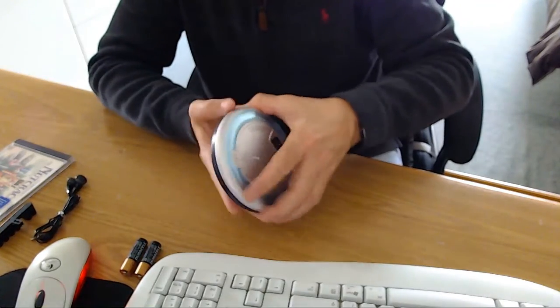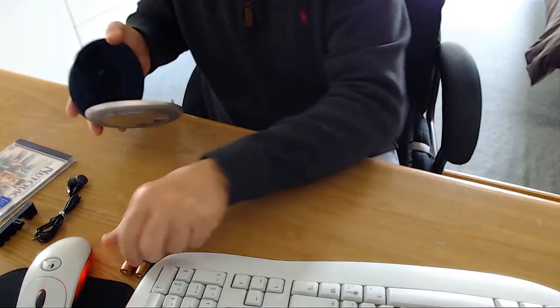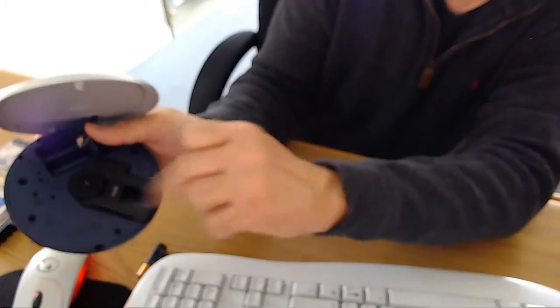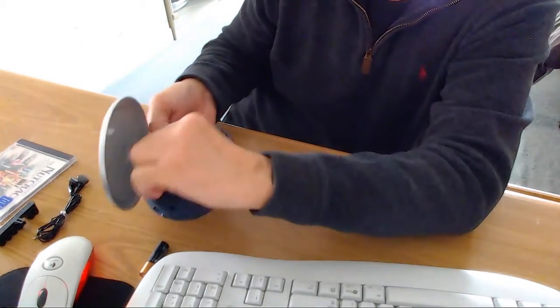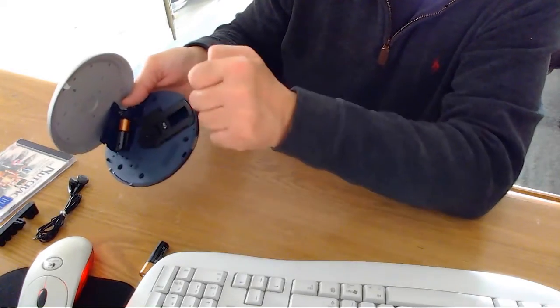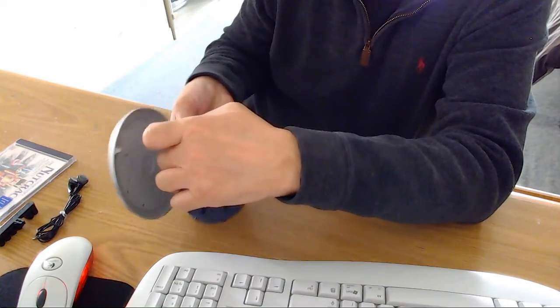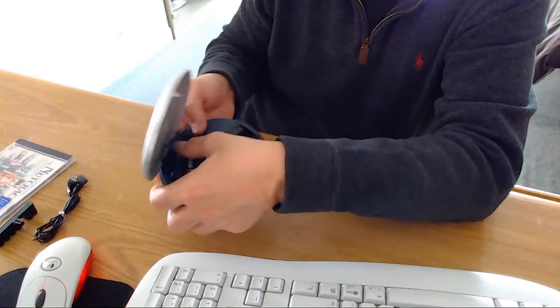Now I'm going to plug in the batteries. Like I said, it takes two AA batteries. When you get these type of units, if you could, use brand new batteries — it really helps. Right over here it's got little battery indicators showing which way the battery goes in. The top one goes in this way, then you push it down, and the other one goes in the opposite direction.